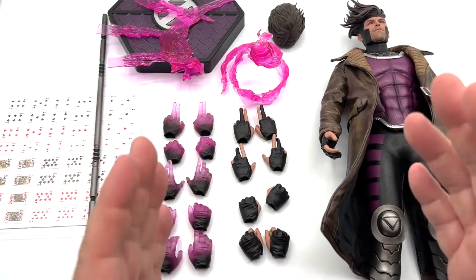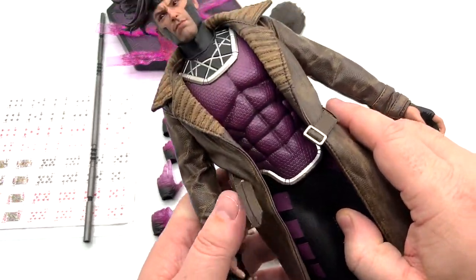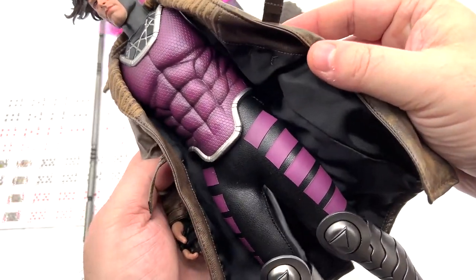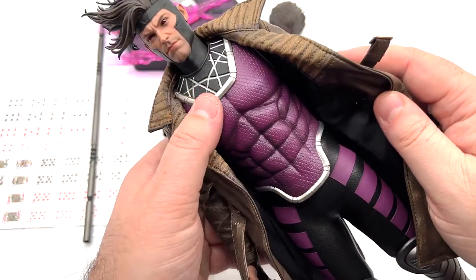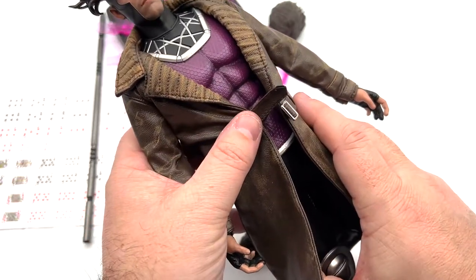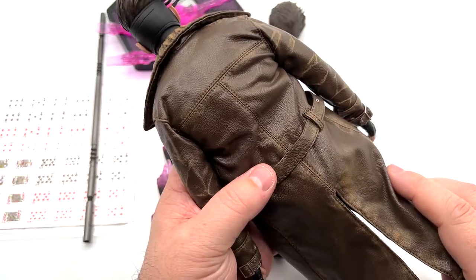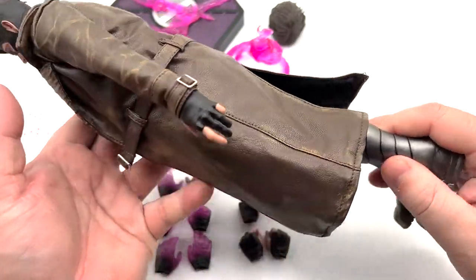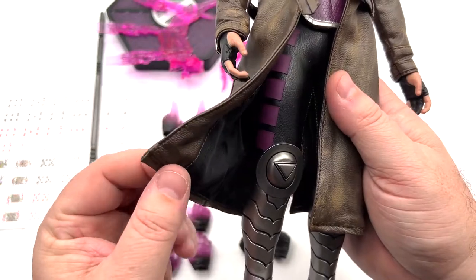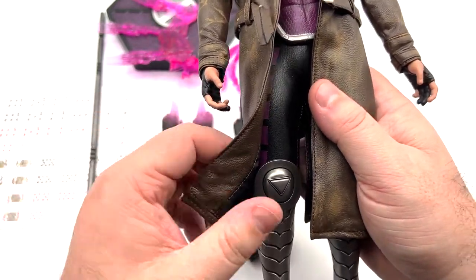Here's the Cajun Card Dealer and all the stuff that it comes with — it actually comes with a lot. Let's start with the figure. The jacket is really cool — it's fake leather but the quality makes it look pretty real. Underneath is a bodysuit with purple, and you have the chest piece and the belt. The leg pieces look like metal but they're plastic obviously.